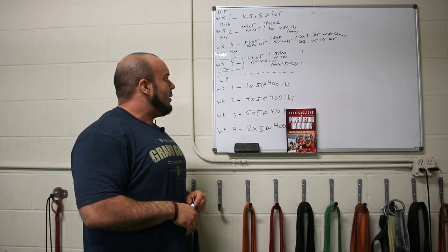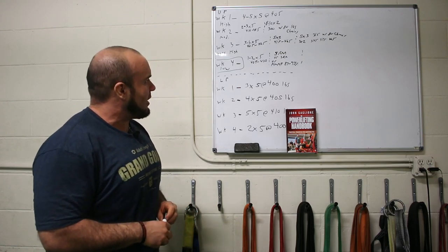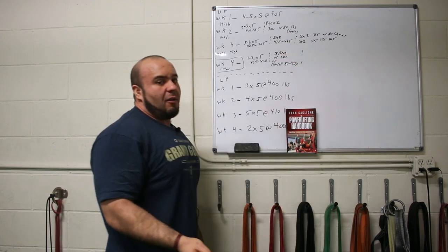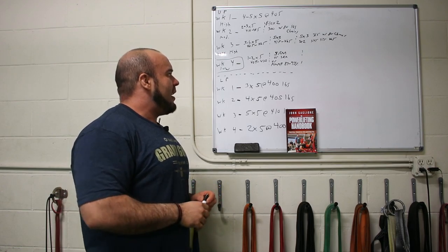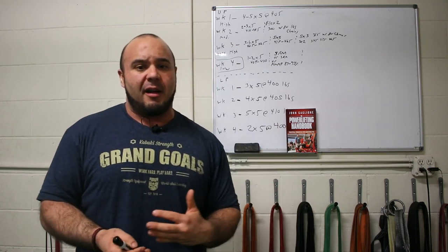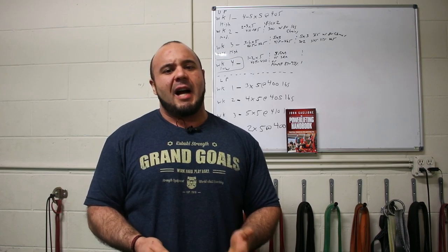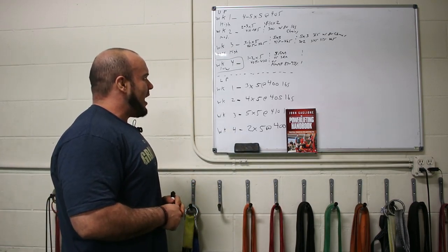If you're more of a conjugate-style person or want to add variety, you could also do a max effort movement on this day — it doesn't have to be the competition exercise. That's traditionally how max effort work is done. For this more advanced approach, you will accumulate some fatigue and neural adaptations, but since volume is the biggest driver of fatigue accumulation, and we're dropping volume considerably, you can still keep your intensity very high as long as you're only doing one all-out set.